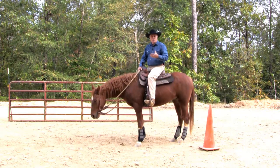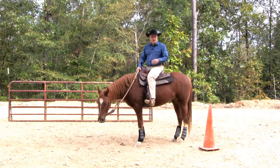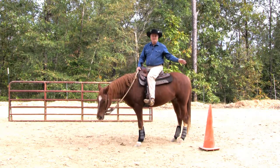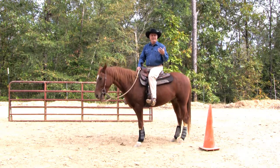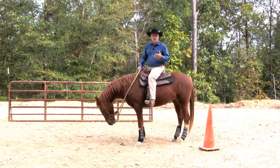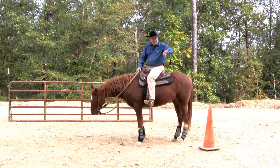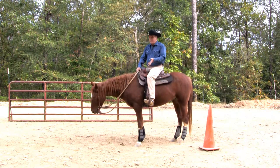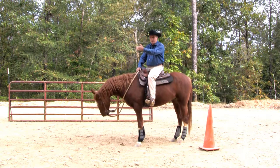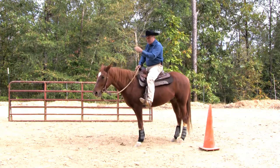Once I get the walk pretty efficient at it, then I'll start doing it at the trot, and then I'll space the cones out just a little more, maybe 25 to 30 feet. And then I can actually do it at the canter, which is a little bit harder, but that's the goal — to get to the canter so that you're making these turns nice and even, consistently every time, going down the straight area straight, with the horse riding between your legs and being straight every time.